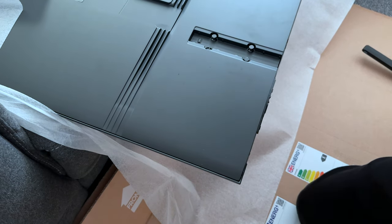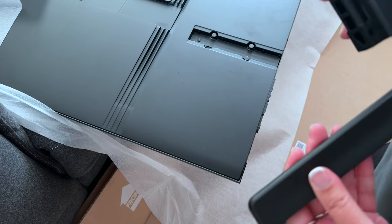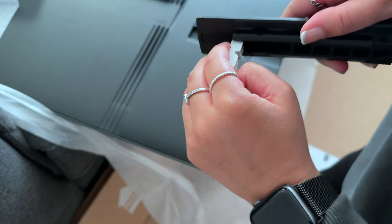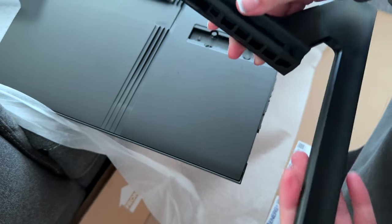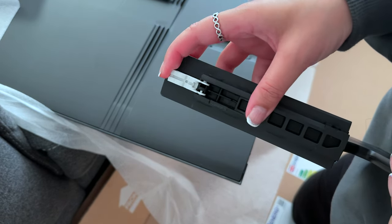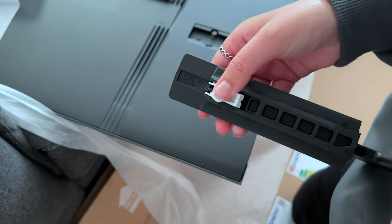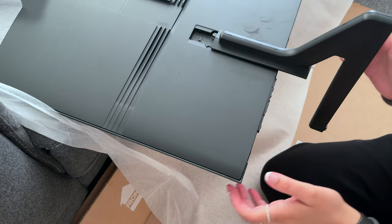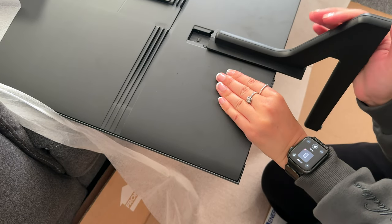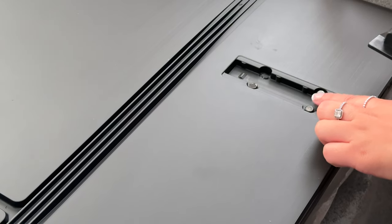It's super wide and a little on the heavy side so two people is definitely recommended. It was a struggle lifting this onto the sofa to attach the legs but putting them on was easy. This white tab determines the TV's height — you can either fold it up or down depending on the height that you want. You just align it and then push it upwards with some force until you hear a click when it's locked into place.